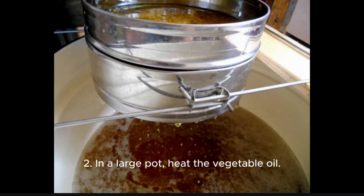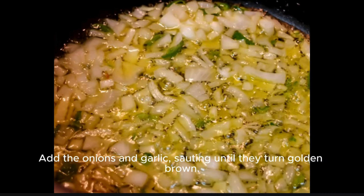Step 2: In a large pot, heat the vegetable oil. Add the onions and garlic, sautéing until they turn golden brown.